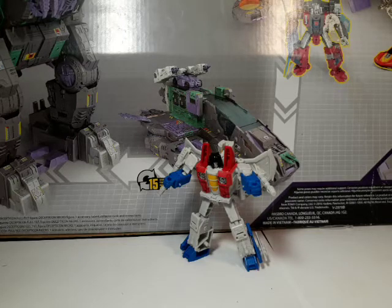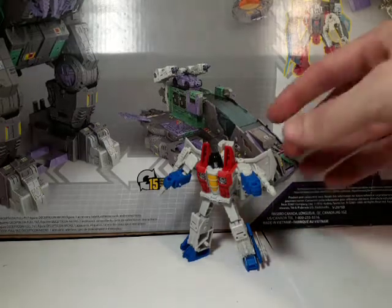What's up guys? This is a hopefully quick little review of the new Core Class Starscream. I've got him in robot mode right now, so let's take a look at him.